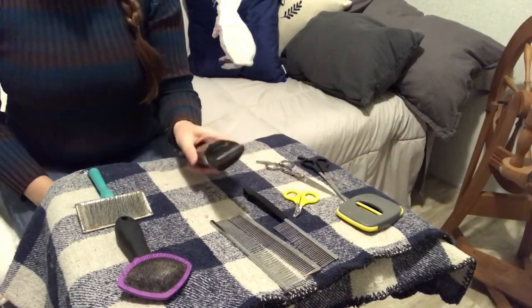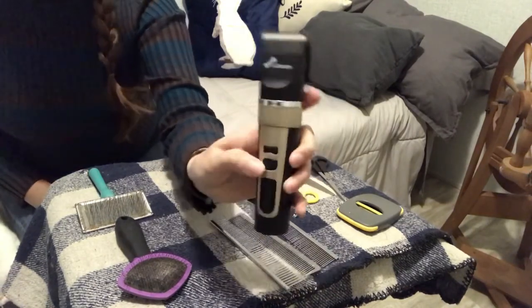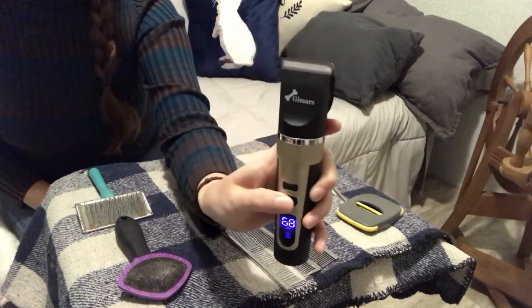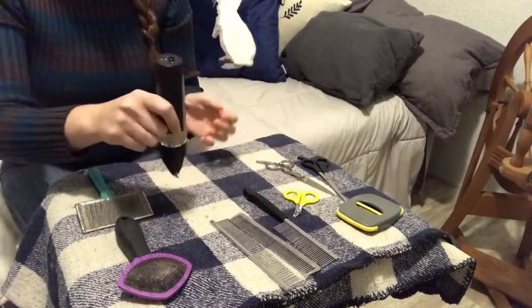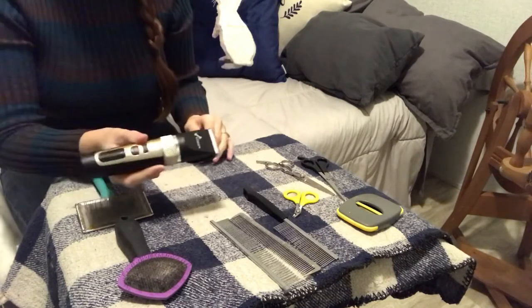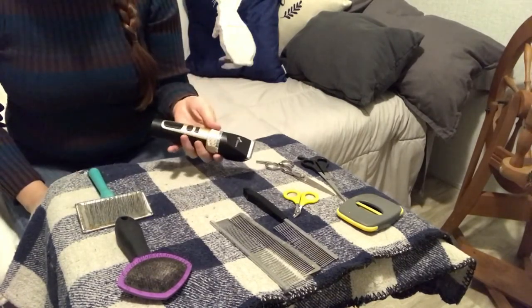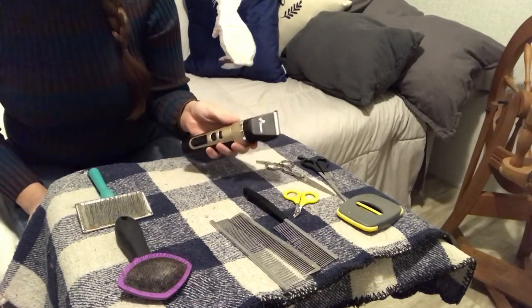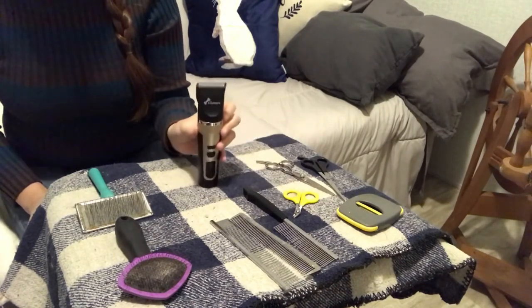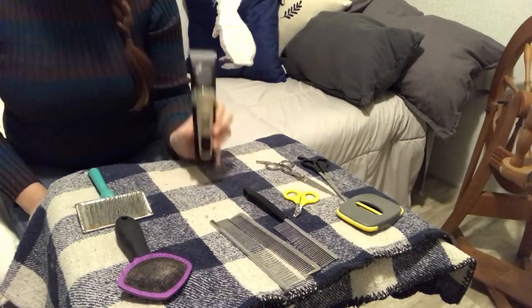The last thing I recommend is this set of clippers by Gimars. You can get them on Amazon. They're cordless — I love that the cord doesn't get in the way. I'm not worried about the rabbits chewing it. It's rechargeable. It's wonderful. It's about $30, so you can't really go wrong with it.